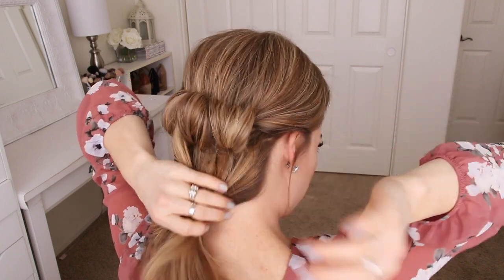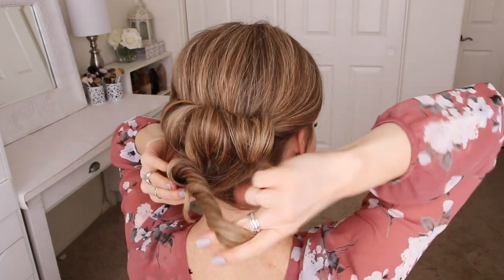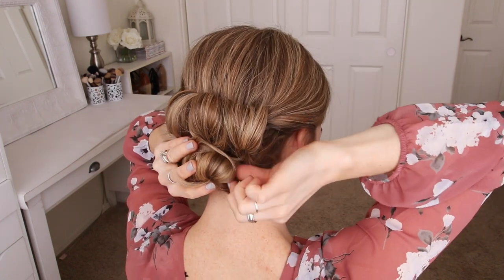Now with the remaining hair, I'm just going to twist it all together, wrap it clockwise into a bun underneath the loops, and then pin it in place with bobby pins.